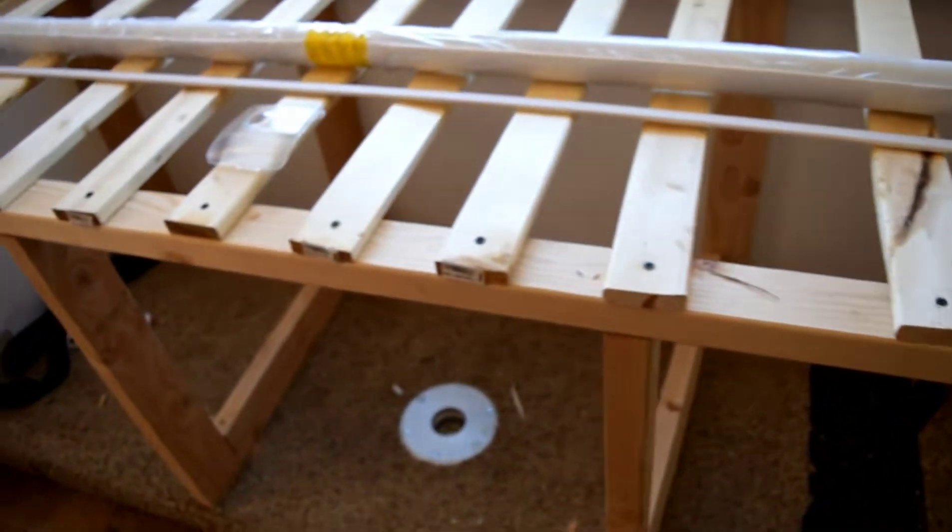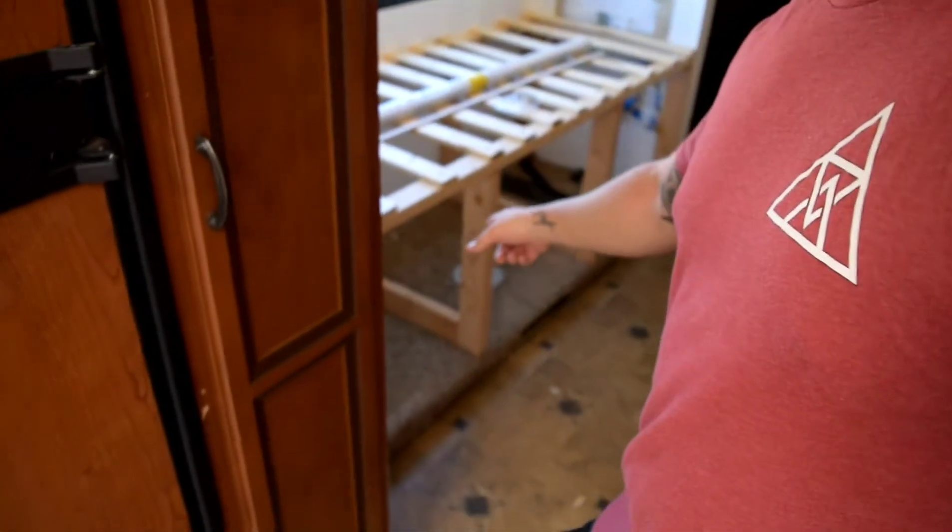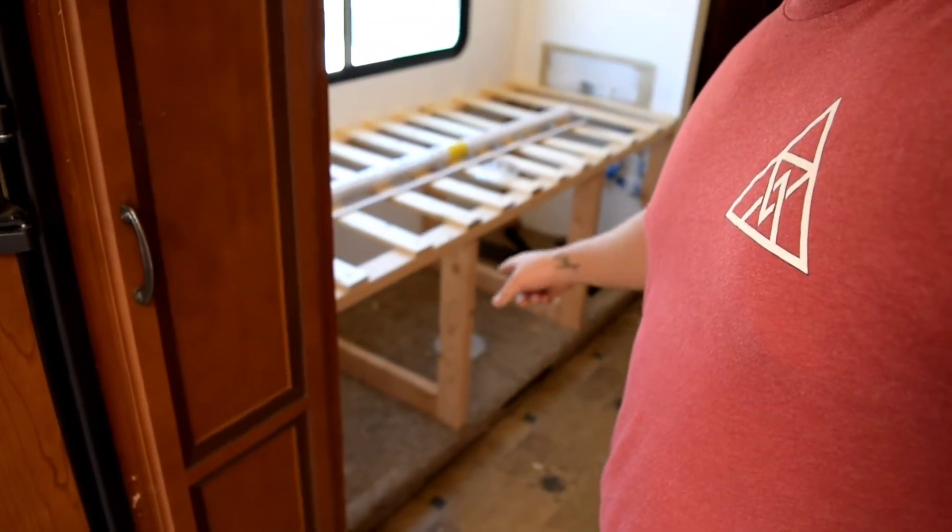The next thing I have to do is clean this out, but let me ask you in the comments down below — what should I do about this bottom section? How do I cover it, how do I enclose it? Should I enclose it? Let me know in the comments below.